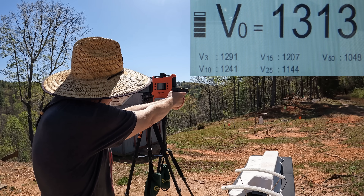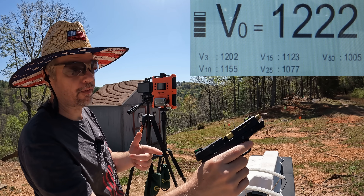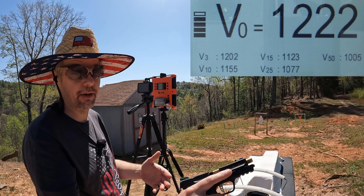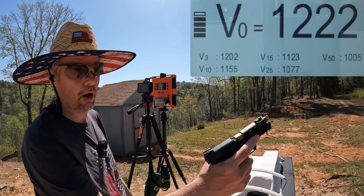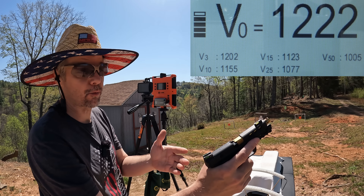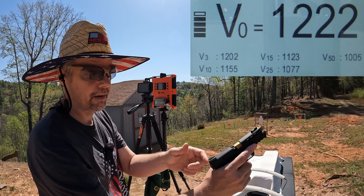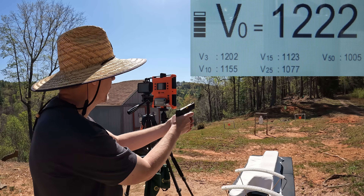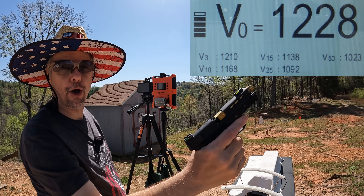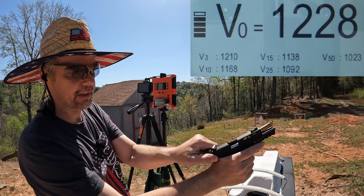1313... 1222... That round felt incredibly weak. These all feel incredibly weak — like a .22 Short, I'm not even joking. And that right there is the first malfunction I have ever had from this EZ in literally thousands of rounds of light ammo and heavy ammo. Then again on the next shot — a stovepipe. I've never had a malfunction from this EZ, not one time.